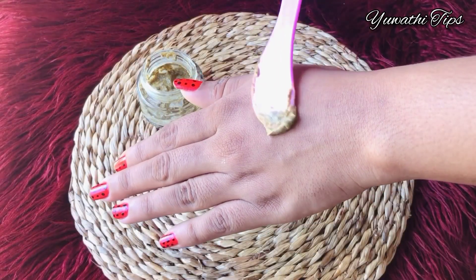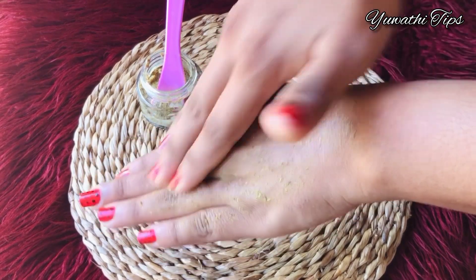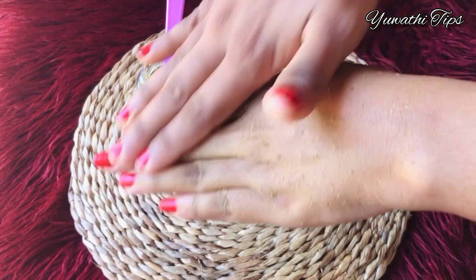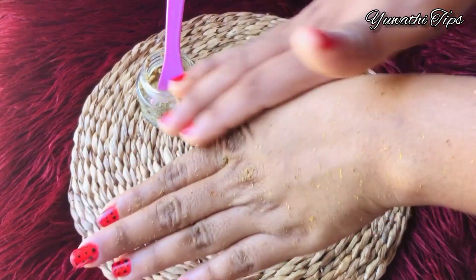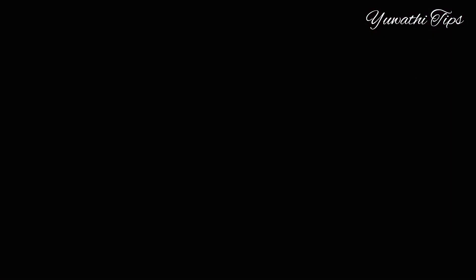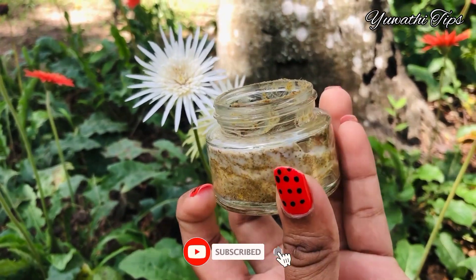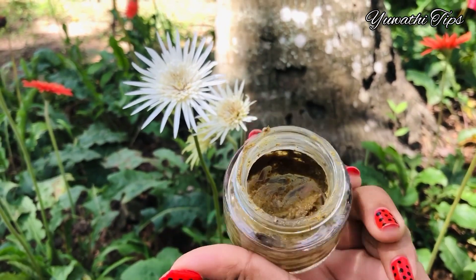It is a little bit of a scrub, so you can use it in the fridge as well. It will be a little bit of a scrub for your hand and some water. If you like it, you can use it as a scrub by hand. Cream.